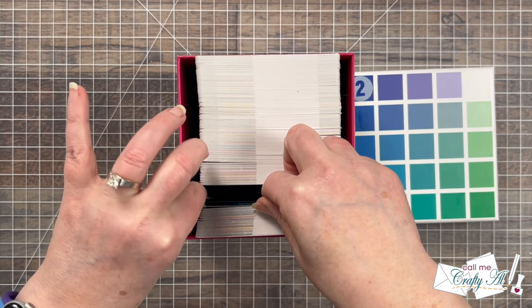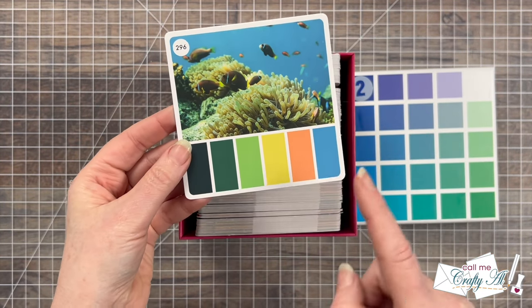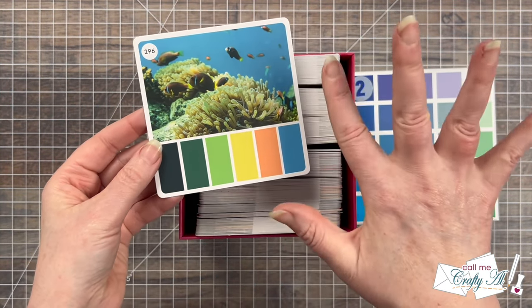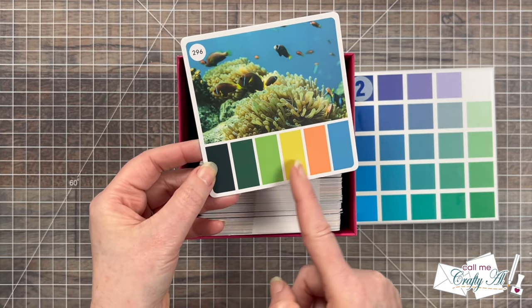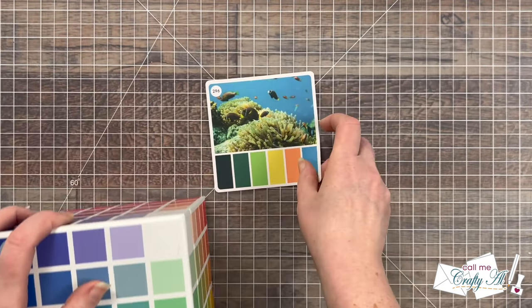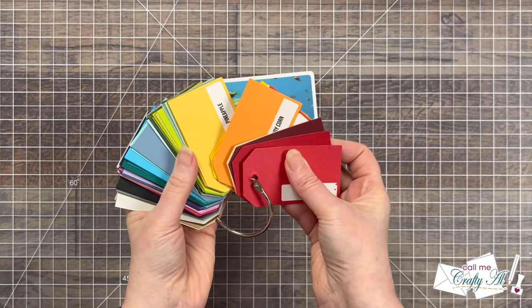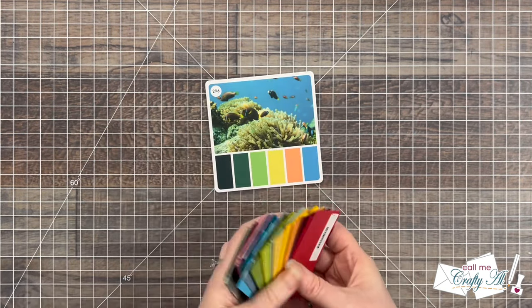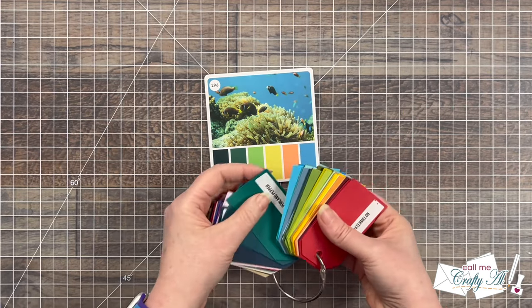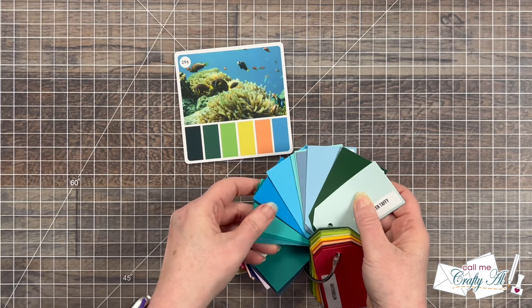There are 250 cards in each box, so this one will come from box two. I flip through until I found the card — here it is: this beautiful aquatic scene with some coordinating colors. This does have six total colors and I only need five today for my card, so I'm going to leave off that darkest one on the left. Once I have my color cube card chosen I bring in my cardstock swatch ring and start matching up the colors.